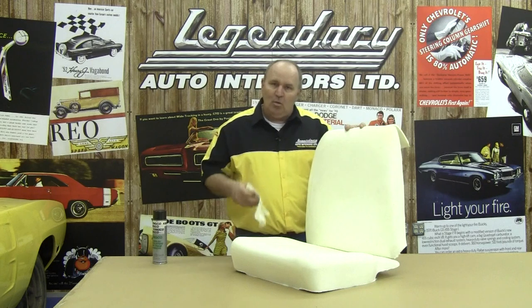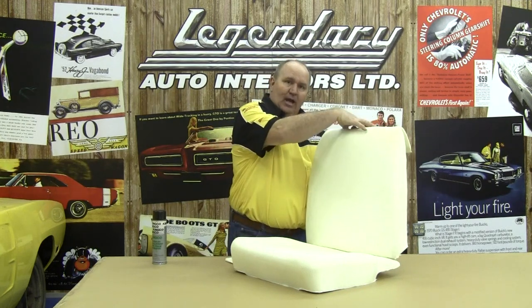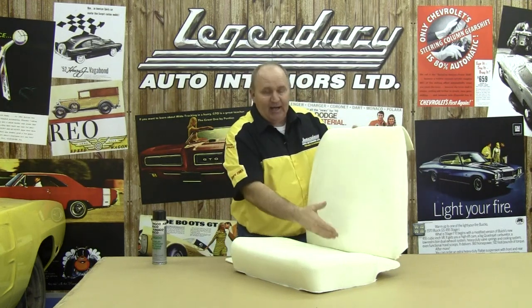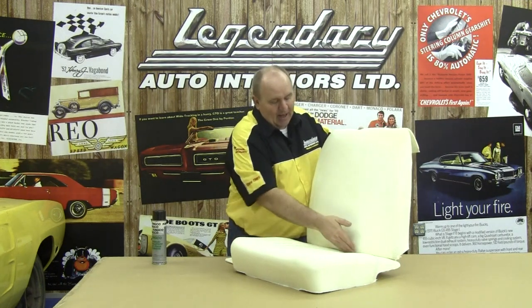This foam kit is for our 1966 and 1967 A and B body models. Our first step will be to take our supplied muslin material, cut it up in rectangles, and attach it to our front seat top on the back side of the headrest area, along the sides, and along the bottom edge. On our front seat bottom, we'll need to attach it on the bottom edge, front edge, and two sides. To do that, you'll need some spray trim adhesive found at your local auto parts store.